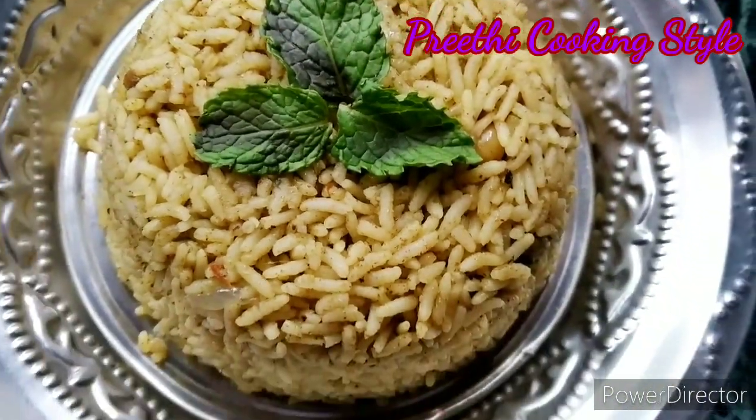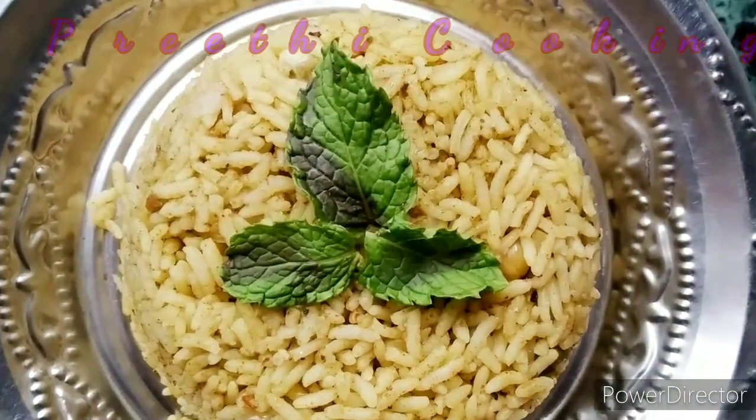Hi Friends! Today we are going to see how we are doing this video. This is a lot of taste.